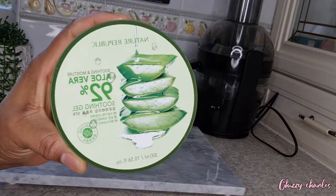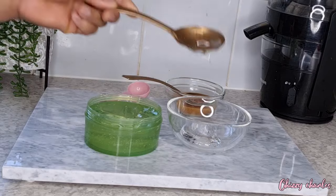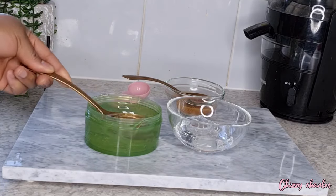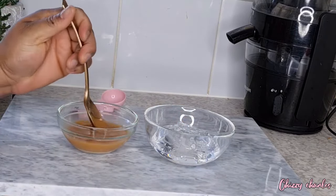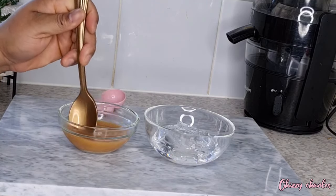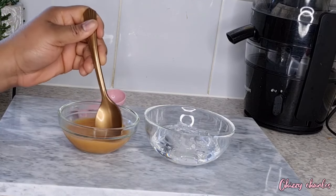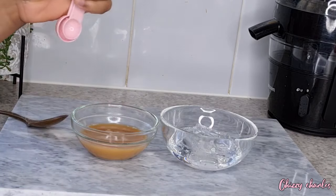Here is aloe vera — aloe vera is said to be very good for the skin. It helps to tighten your skin, clear dark spots, and it's also an anti-aging and antioxidant ingredient. I use about four spoons of aloe vera and then I add the juice from the lemon, carrots, and potato. I stir it first because the potato settles at the bottom, and then I use a measured spoon to add as much as I want.